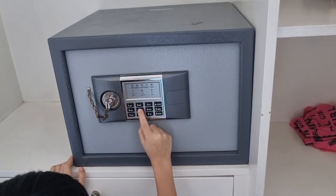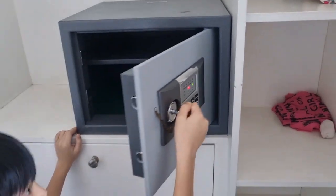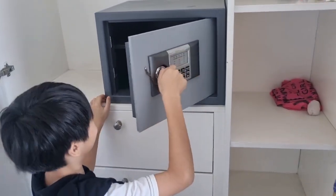Now he's going to try to open it with the new password. And there you go — that's how you use these things in hotel rooms.